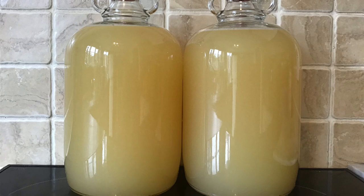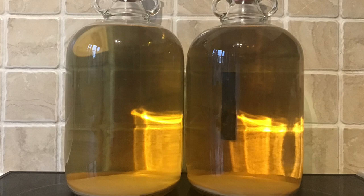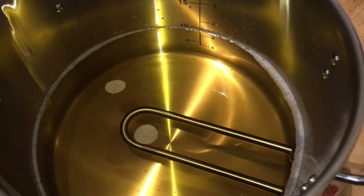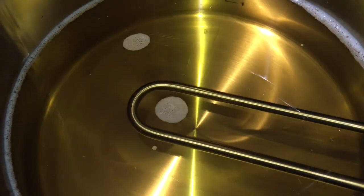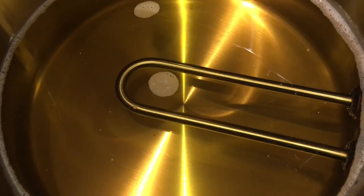I have two demijohns here because I made two batches of wine, as I need around 10 litres. Once fermentation finished, it was just a case of racking the wine off into a clean demijohn, degassing it, adding some finings, and leaving it to completely clear. Then a simple case of siphoning the wine out of the demijohns into the kettle of the still. I've ended up with just under 10 litres of a 12 percent wine.